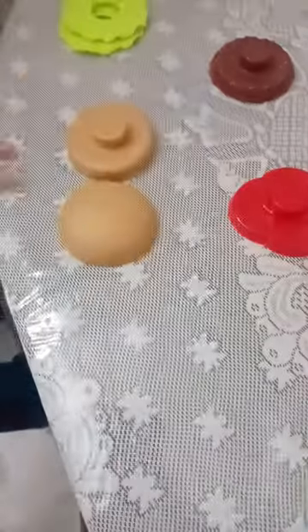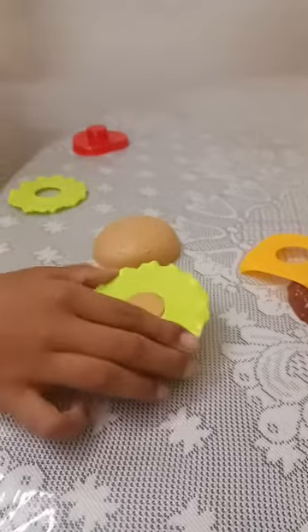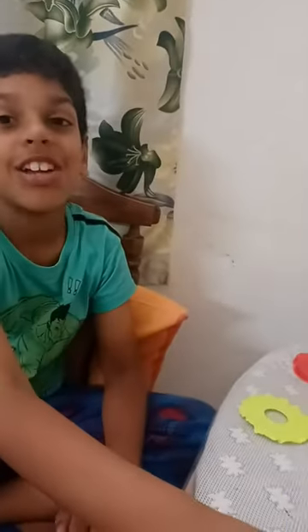To start with, we need two buns, lettuce leaves, three tomatoes, one chicken patty and one cheese slice. To start the process, we need to put a lettuce on the bun — and I forgot to mention that greens are good for health.